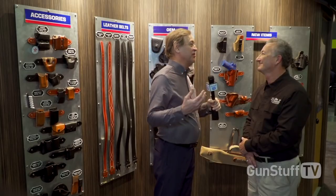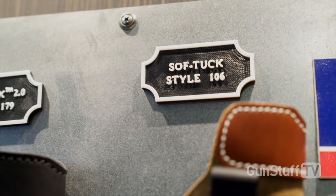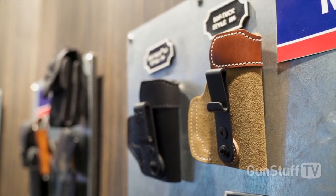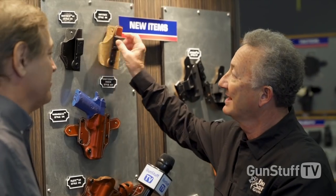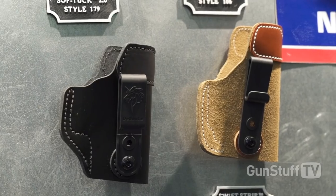We've already got holsters for Mossberg's new 18X. We're already ahead of that game. And with 44 years of experience, we make sure the product is right before it goes out the door. We even bring back some of the oldies but goodies. One of our most popular models is the Soft Tuck, which is an inside-the-waistband suede holster, double reinforced so it stays open when you've drawn the pistol so you can re-holster it one-handed. We've now introduced it in leather as an upgrade, which a lot of people were wanting.